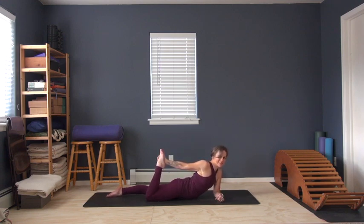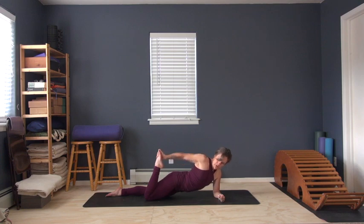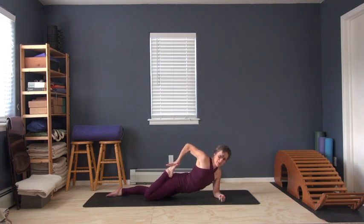Now here's the point about the rectus femoris. Press the bottom of your thigh down and take the top of your thigh back — that's going to slack some of the tension out of the rectus femoris at the hip joint. Then bend your elbow out to the side and bring the heel of your hand to the top of your foot to bring the heel of your foot close into your hip. That's the key.